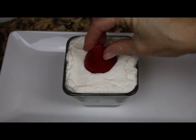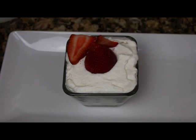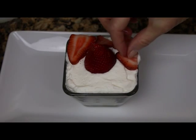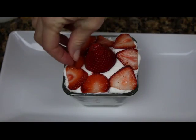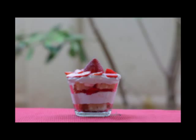Top it with a beautiful, plump, gorgeous red raspberry and some slices of orange around it, and you are good to go. You have to make this recipe — you can find it on my website at www.dessertsrequired.com.